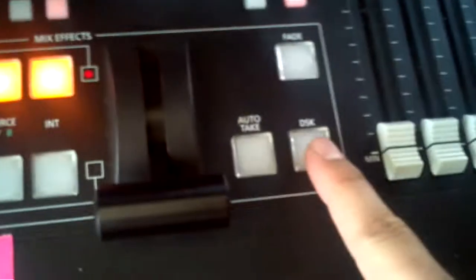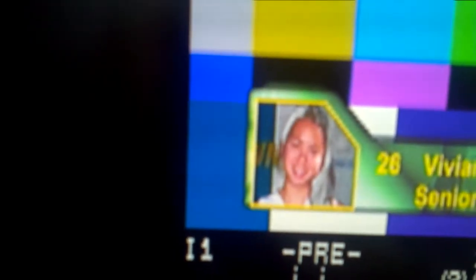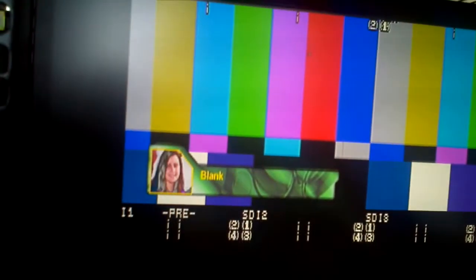When you first power on the HMX100, it does not store the correct title key. If I press the DSK button here now, you'll see that you can see through behind here — you can see how the hair is falling through. So what we're going to do is load this white background as the shape for the keyer.